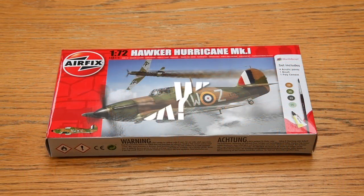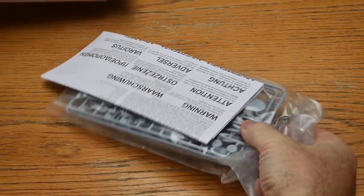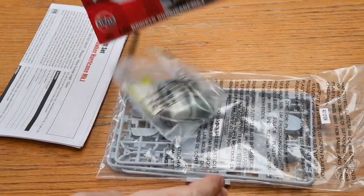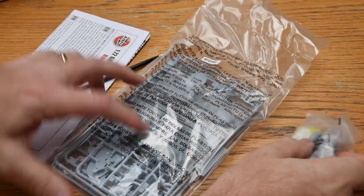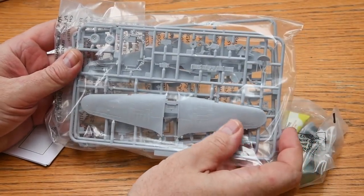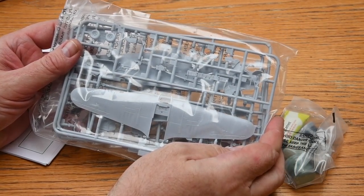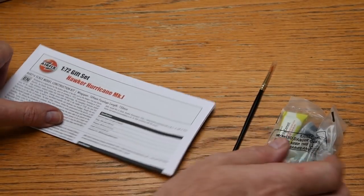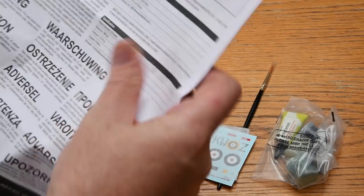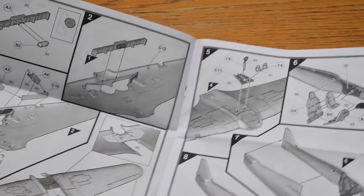Let's remind ourselves what you get in a starter set like these. As an example we're using the Hawker Hurricane starter set. The big thing of course is the bag of parts — there are 51 parts in this kit, nicely moulded and they'll take some simple detailing. Then of course we have the instructions in typical Airfix style: well drawn, clear and very easy to understand. Just follow the steps one by one and you'll be fine.